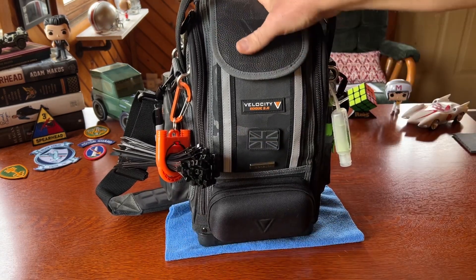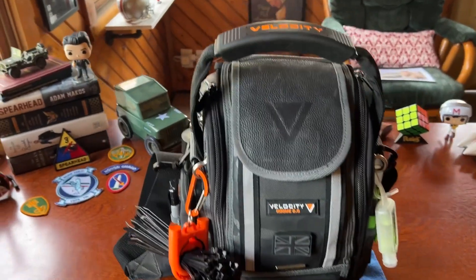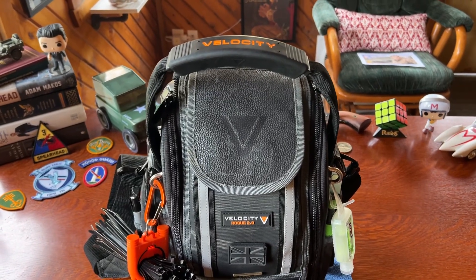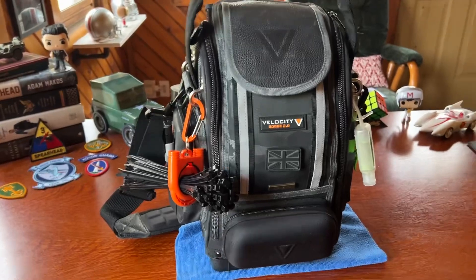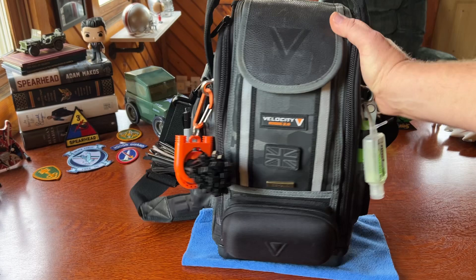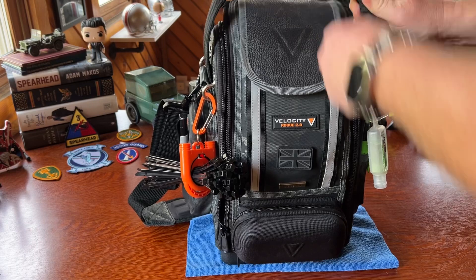The handle at the top does not release like their other bags do — you can't detach it on either side the way you can with the larger bags. It's fine though. You just unzip the front. There's no back compartment, just the one front compartment.